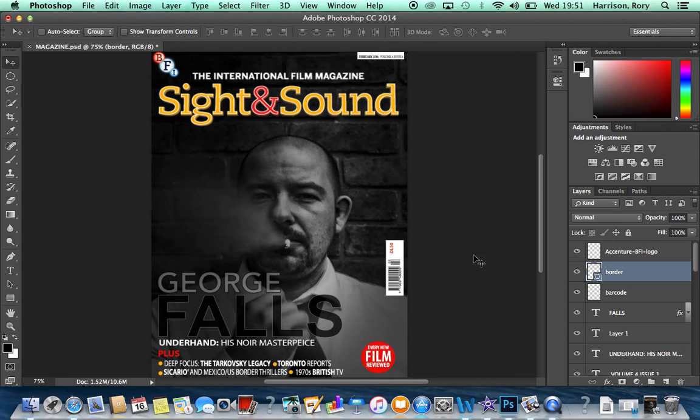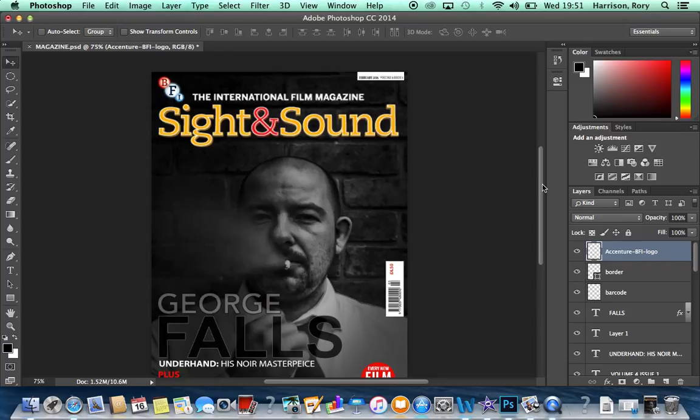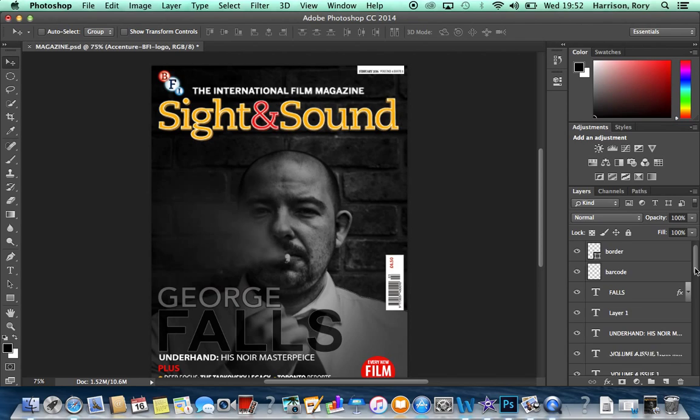We got a BFI logo from the internet and initially erased everything around it, but it didn't look great. We luckily found another version with no background so we didn't need to erase anything and it looked good when imported. The barcode was simply cropped from another magazine and placed in the conventional position seen on Sight and Sound magazines.